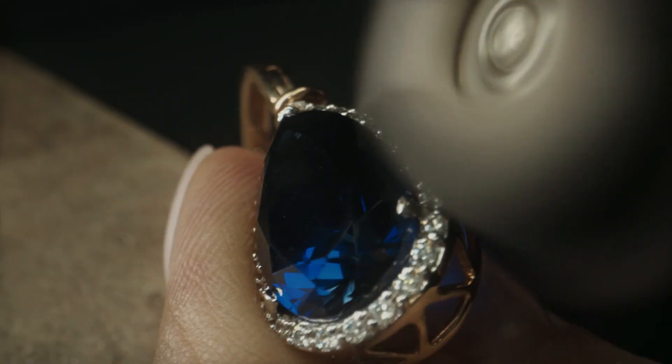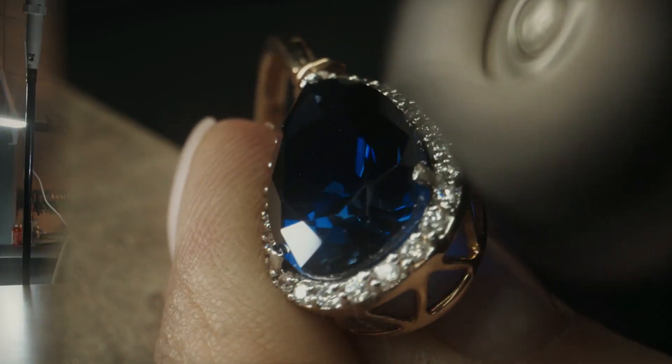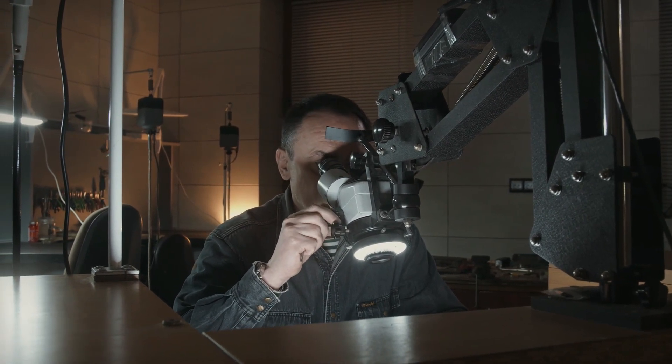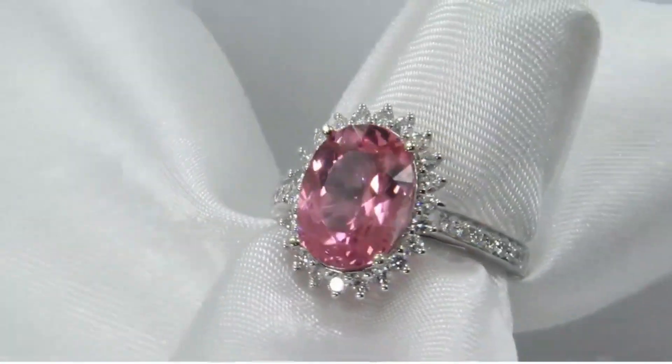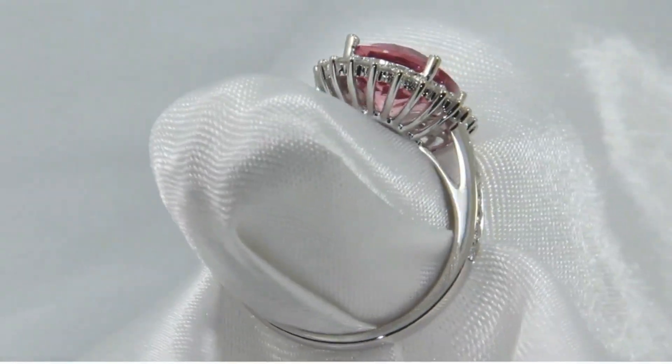The Sapphire Ring Co estimates that around 20 percent of our sapphires each year are sent off to be repolished here in the USA. This is not to say that the polish the sapphire comes to us with is generally poor, only that we go to great lengths to ensure that every single sapphire is cut and polished perfectly to meet our own high standards.